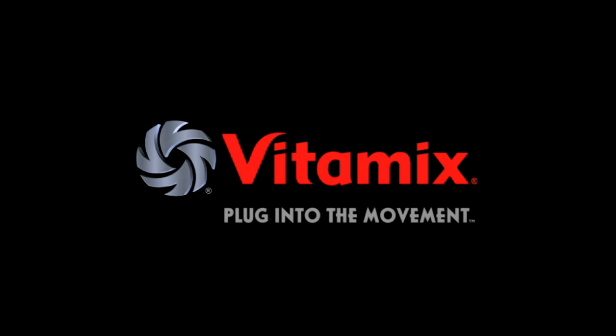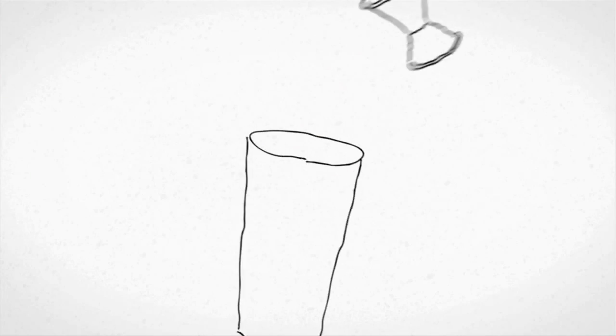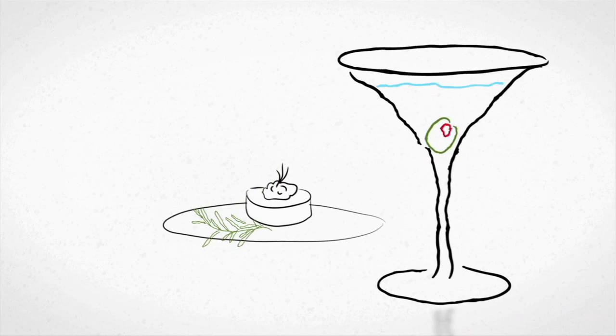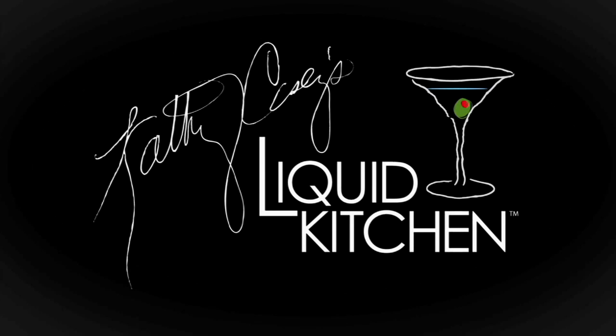The leading brand of premium blending equipment preferred by top mixologists and renowned chefs around the world. Vitamix — plug into the movement. On this episode of Liquid Kitchen, I'm going to show you a salted caramel spin on the old-fashioned cocktail. I'm Kathy Casey, and welcome to the Liquid Kitchen.